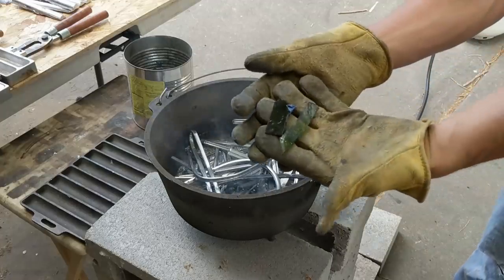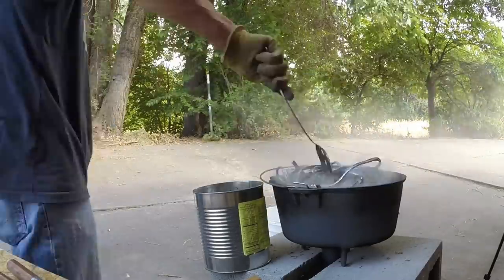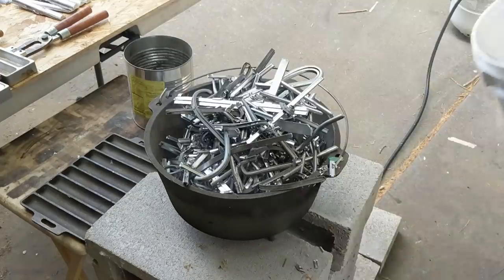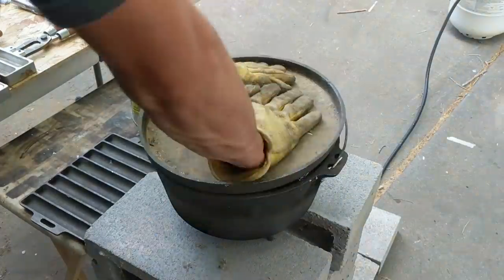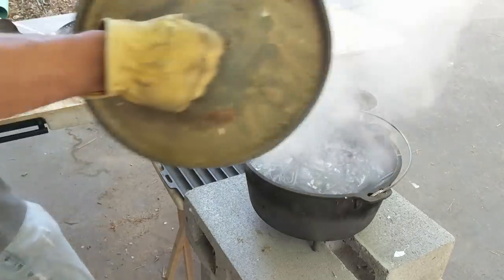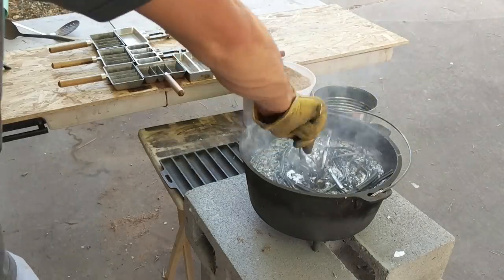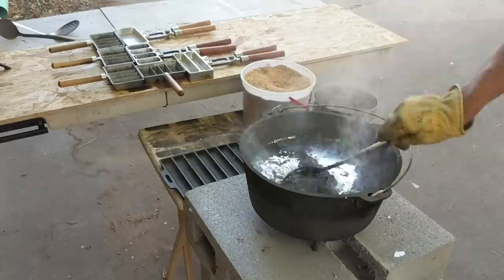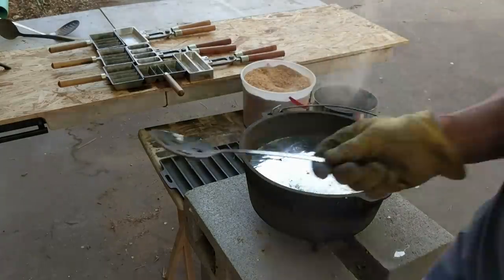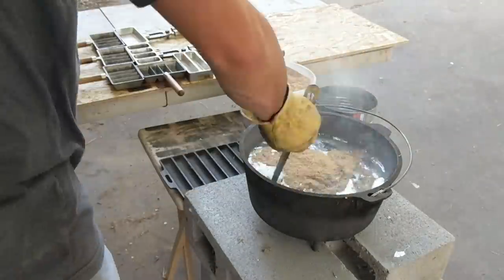I try to pull out the shards of glass, nails, and other junk as I find it, but I don't get it all. Most of the smoke you see coming off is from the glue, sealants, and paper. Then I skim and flux it just like I did with the x-ray lead.